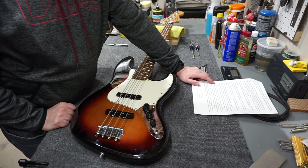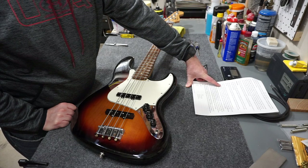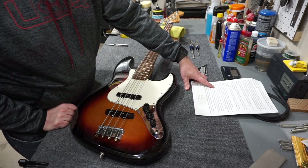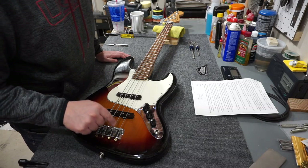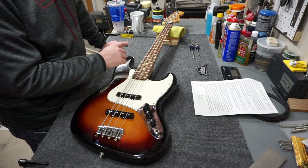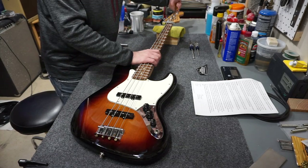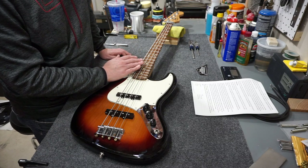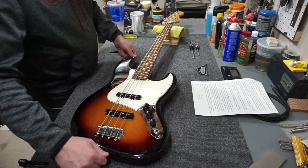I do see why Fender might have left the allen wrench off the tools list - they note the truss rod is adjusted by an allen wrench for headstock-adjusted guitars and by a Phillips screwdriver for neck-joint-adjusted guitars. But you still need an allen wrench for the bridge, so you can't avoid it. Fender recommends detuning and retuning between adjustments; I'm going to give it a tweak without doing that since I've done this so many times. Ideally count your turns so you can return to the starting point, but this one needs a healthy amount of tightening before I can even begin.